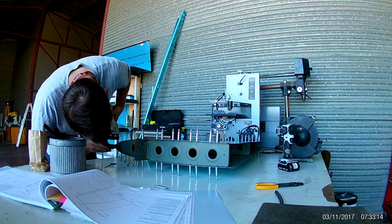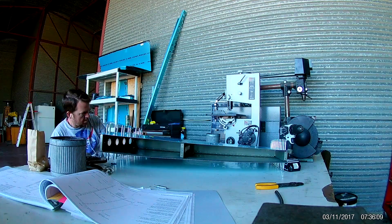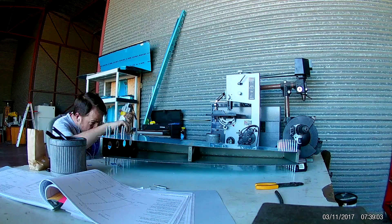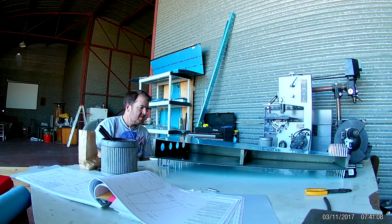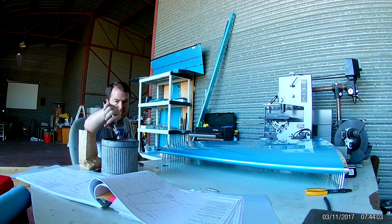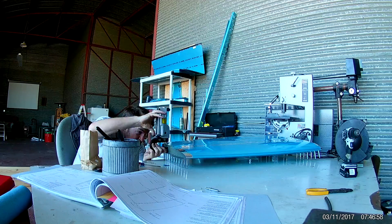Finally getting a chance to use a nice rivet squeezer. There's a video from Cleveland Aircraft Tool — Mike explains that it's not really a riveter, it's actually a dimpler that you just happen to be able to rivet with. And he's right. I use it for dimpling any chance I can get — it's super fast. This is one of those tools that pays for itself and makes life so much easier. The lightweight air hose you see attached I also got from Cleveland — also invaluable.